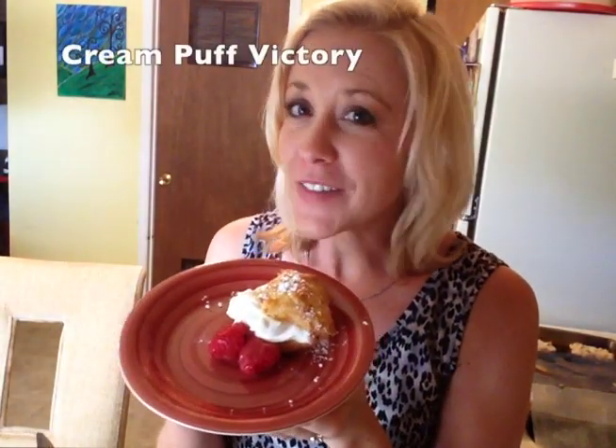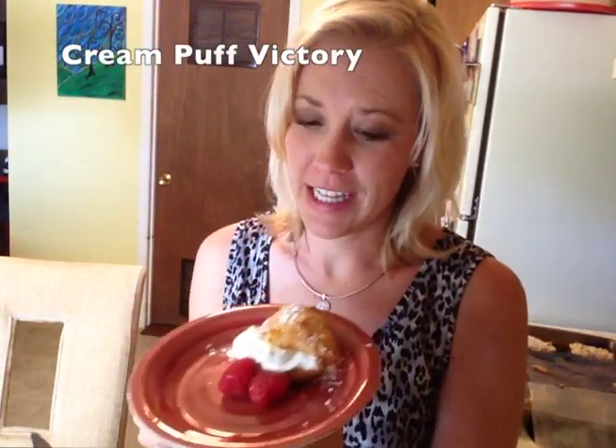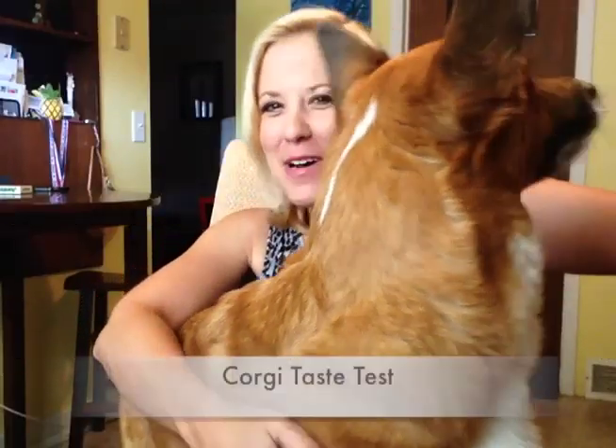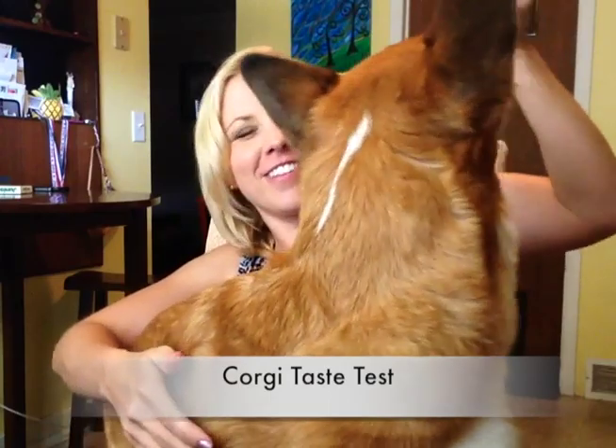And voila, our cream puffs are done, and I have to say they look pretty fabulous! I'm not going to compete with the fair ladies by any means — they definitely got me beat. I could probably do this recipe five times over to perfect it, but it's good enough for me and Rocky. The cream puffs look pretty yummy, and I'm giving Rocky a little sample — he's a little guy but he's pretty excited.